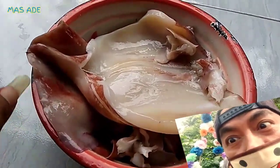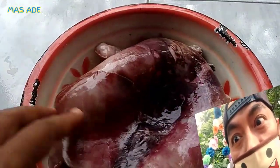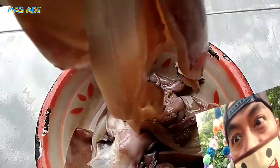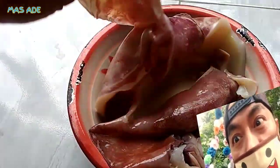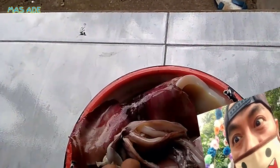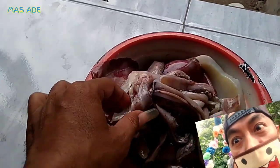Vitaminnya sangat banyak sekali. Sontong alias blekutak mengandung vitamin banyak yang bermanfaat bagi kesehatan, seperti vitamin A, vitamin C, niasin, riboflavin, vitamin B6, folat, dan vitamin B12. Satu porsi blekutak pun mengandung mineral penting seperti kalsium, magnesium, besi, dan fosfor.